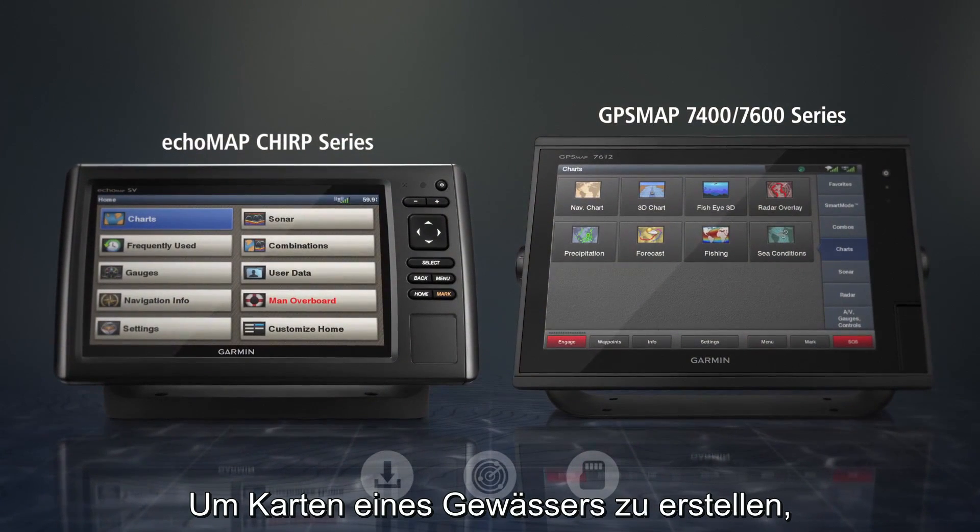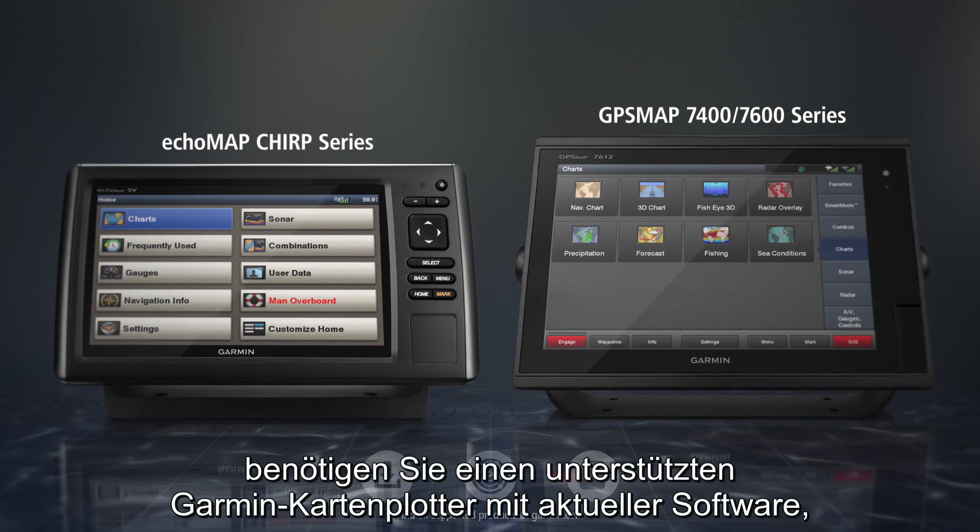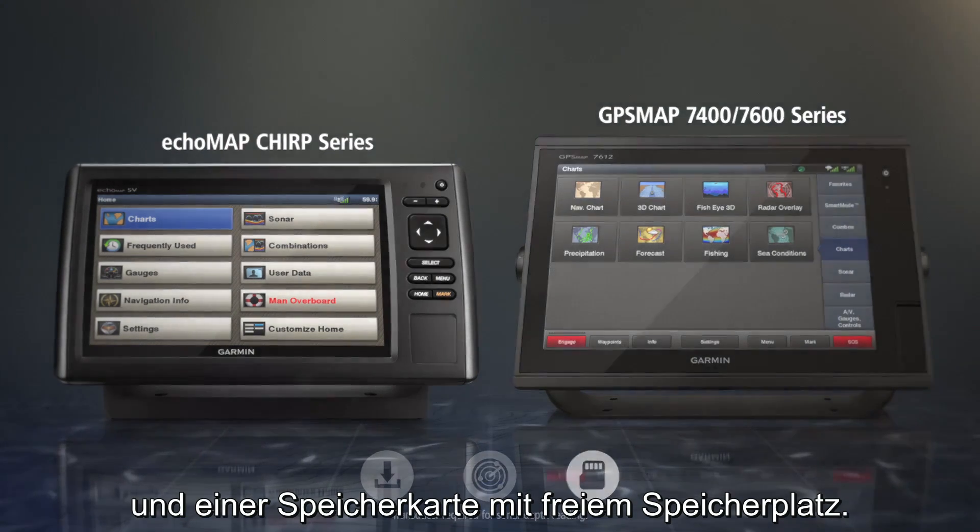To get started mapping a body of water, you'll need a supported Garmin chart plotter with up-to-date software, sonar depth, and a memory card with free space.